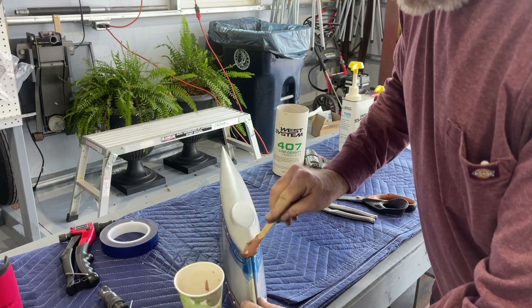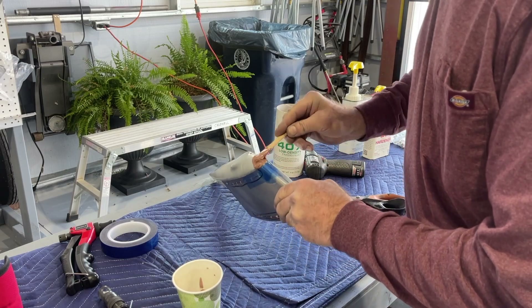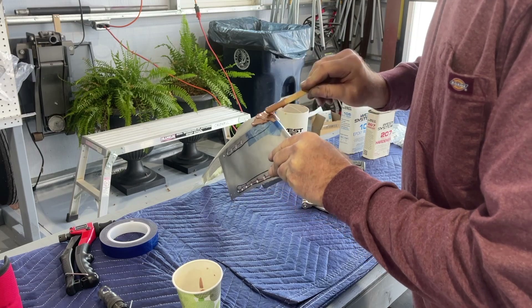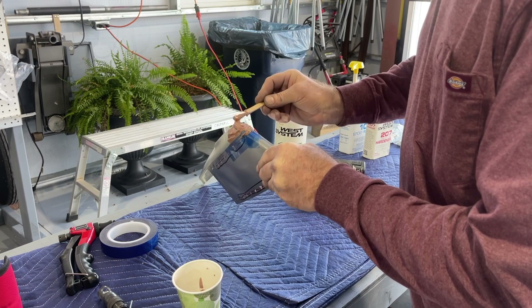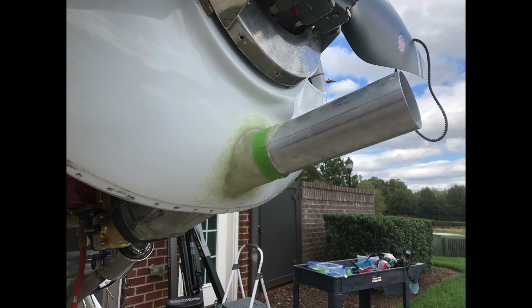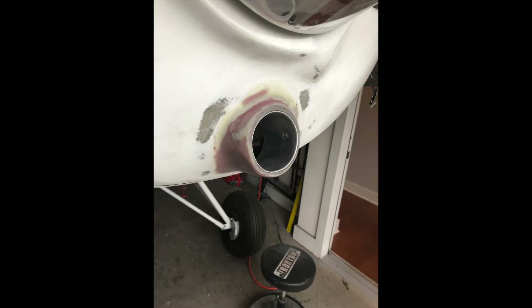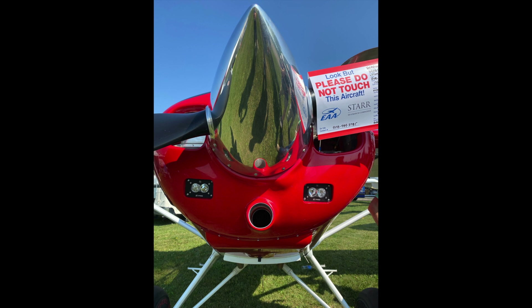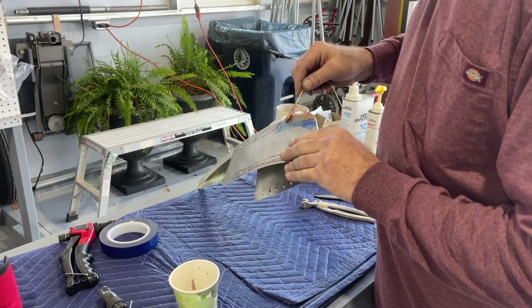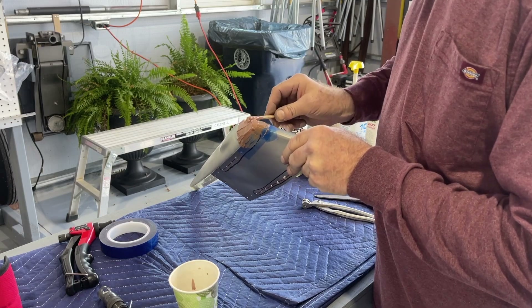Once it dries, we'll shape it with sandpaper. If you watched any of my Bearhawk build videos, you'll see I used this same material when making the ram air intake on the bottom of the cowling, just below the propeller — a forward-facing three-inch ram intake. This material is not bad to work with. You can feel the heat coming through the cup as the epoxy starts to cure, so I want to get it applied before it sets up.